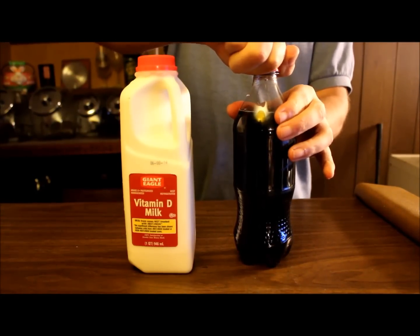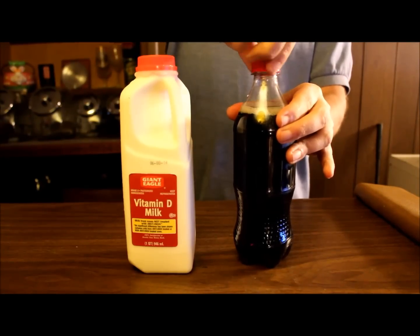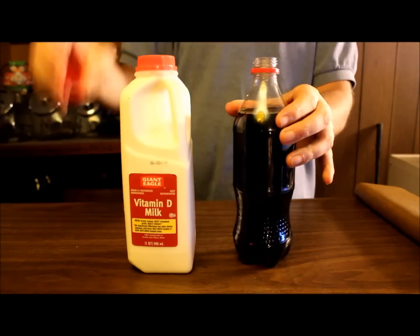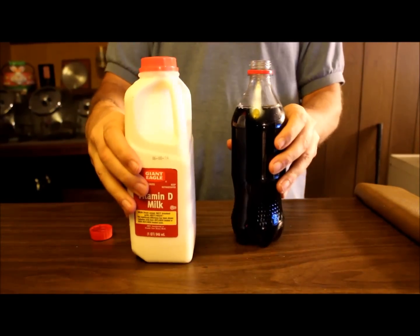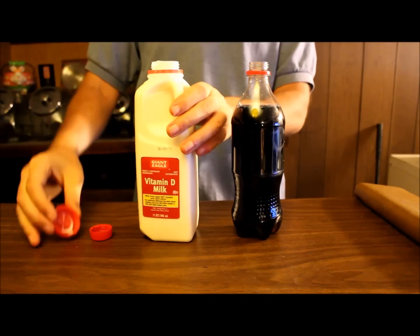As you probably can hear, there's a little bit of fizz and now that is open. I'm gonna pull back just a little bit so you can see a little better. I'm going to open the milk. So now the milk is open.